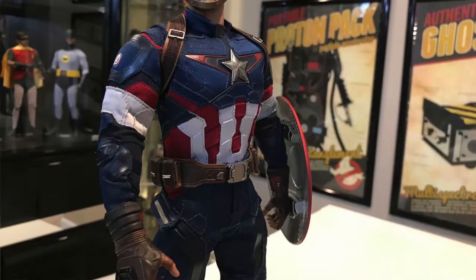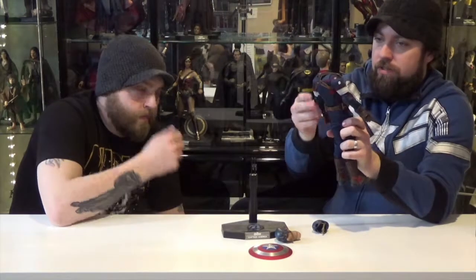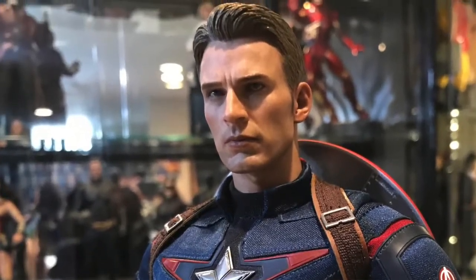Good detailing on the costume — all the little stitch lines and the pieces that come together on the chest. The shoulder pads, all the different colors and materials. He's got a padded ab area where the red and white stripes are. The belts and straps on his shoulders are like leatherwork, and there are actual elbow pads and knee pads.